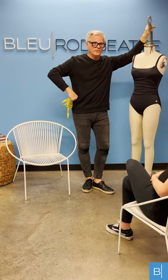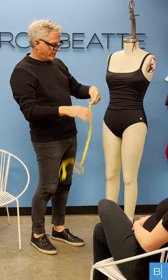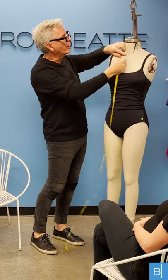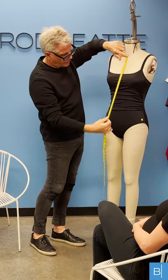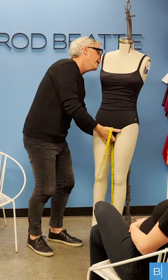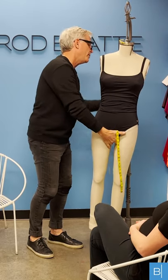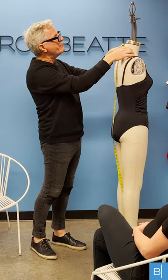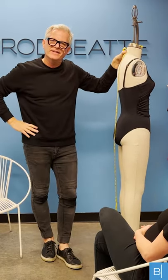First of all, we start with the measuring tape at the little indentation of the collarbone here, and we take the measuring tape and run it down her front torso, between her legs, all the way up her backside to the bone at the top of her spine. Betty's torso measurement is 57 inches.